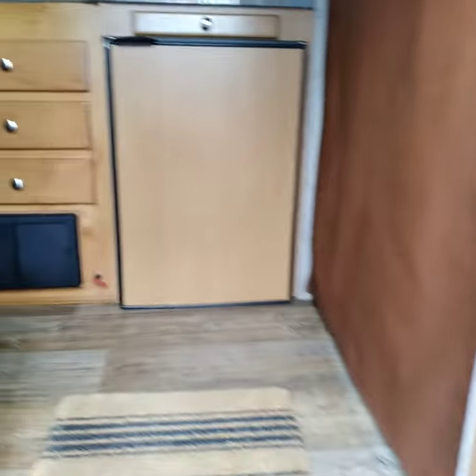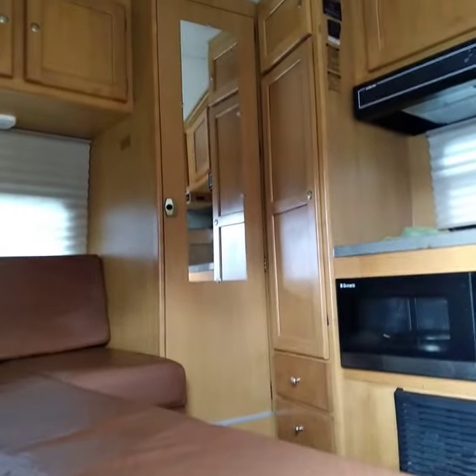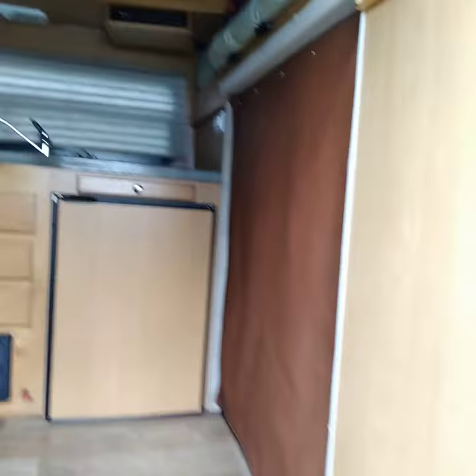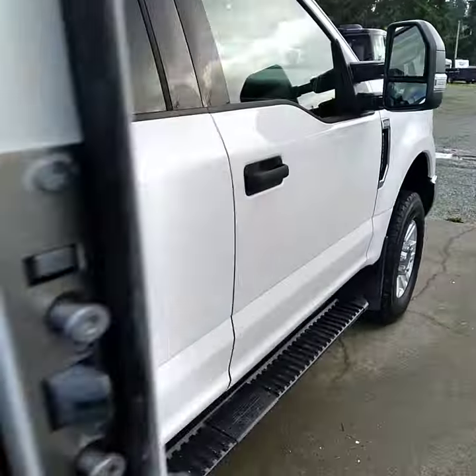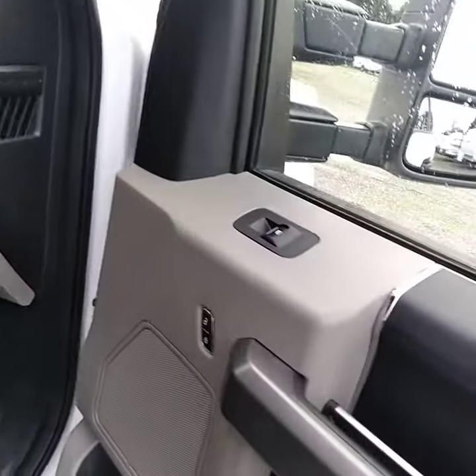Clean the floors in here, countertops, shower back there. Put the mirror on it and then just wipe it down basically back here. Some mopping. The mini detail package in here.